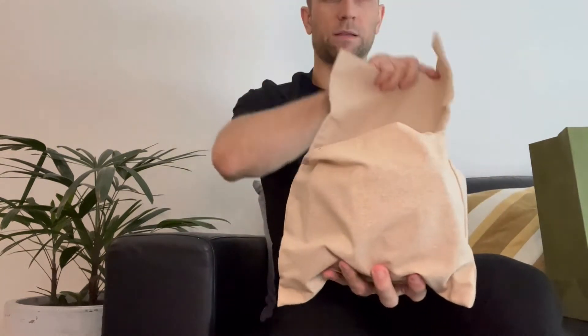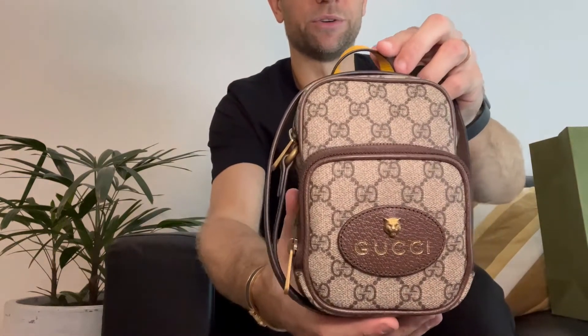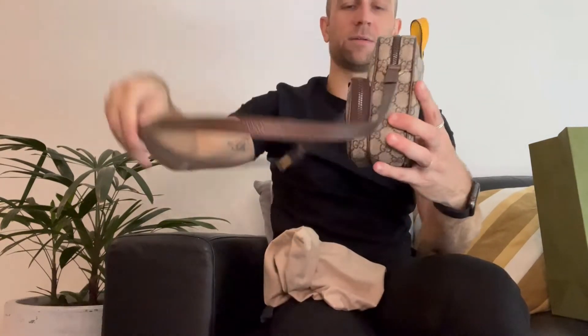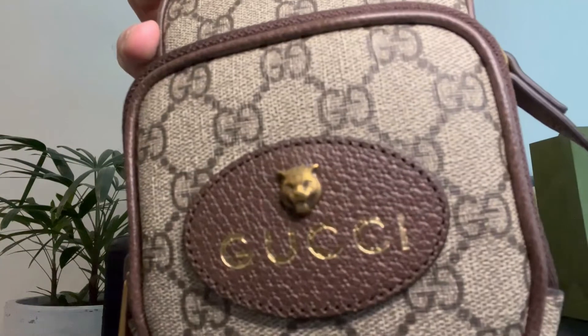There it is, in the little bag. My partner purchased the Neo Vintage Mini Bag, which is just so adorable. This is part of their Neo collection — they don't have a lot of that stuff available anymore. But this one comes with the Neo yellow top handle on the top, and it comes with Gucci on the front with the lion head, which I think is just gorgeous.